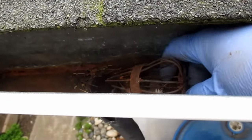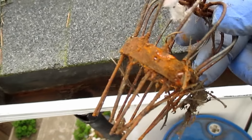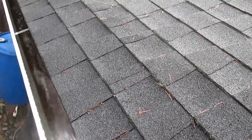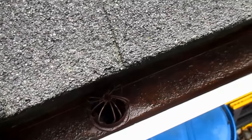Once you've got the gutter clean, hopefully you've got a debris filter at the downspout — something similar to this. You're just going to want to give that a quick clean and make sure the downspout is clear. Then I recommend giving the gutter a nice good blast of water, which is also a great opportunity to check and make sure the downspout is draining properly. As you can see, we've got a nice clean gutter here now.